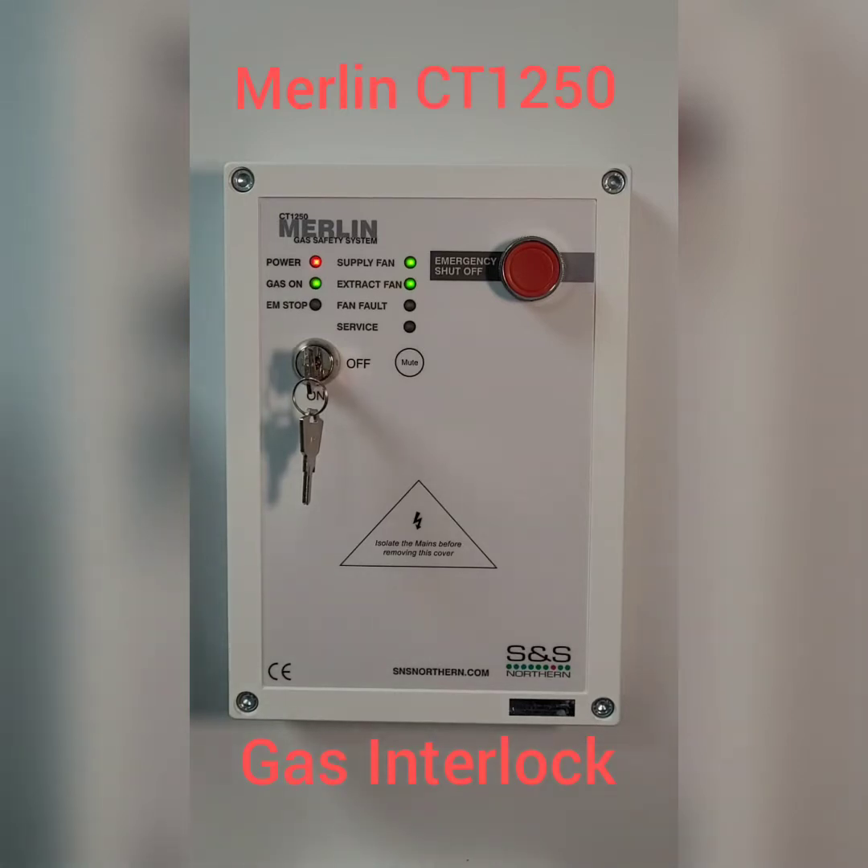Hello everyone, my name is Craig Dempsey, Technical Director of S&S Northern. I'm going to talk you through a few possible faults that may come up on a Merlin 1250 and how to resolve them on site.